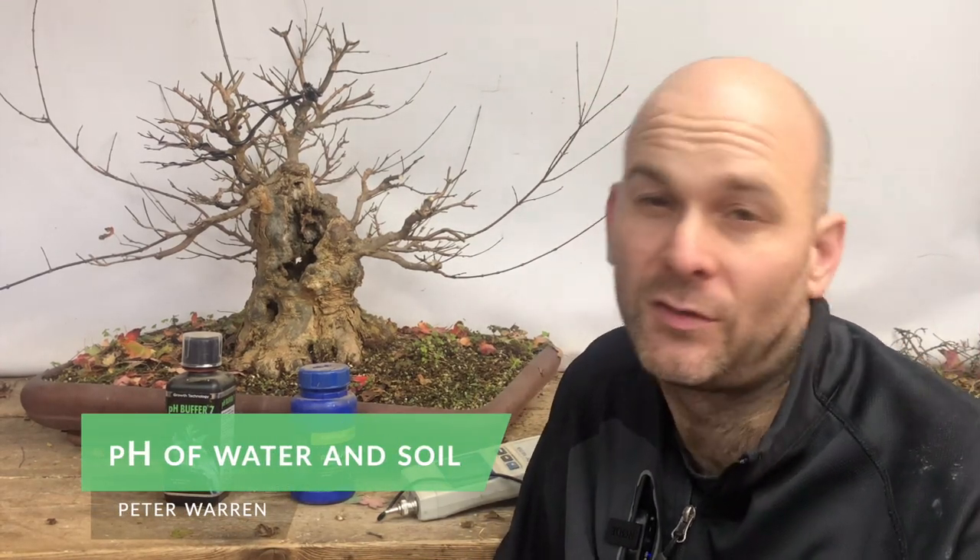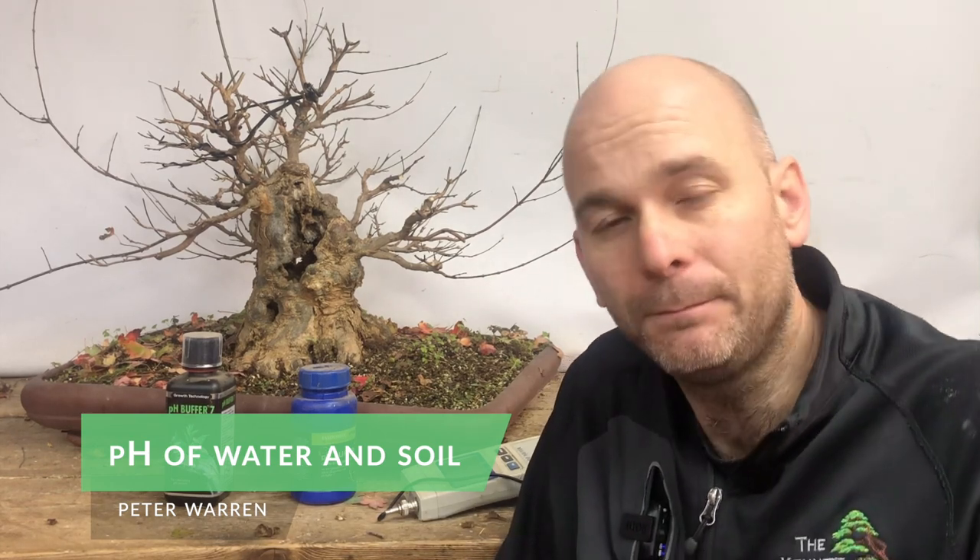I've been asked to talk about pH of water and soil, and is it important, do I test it? Yes, it is very important and I do occasionally test it.